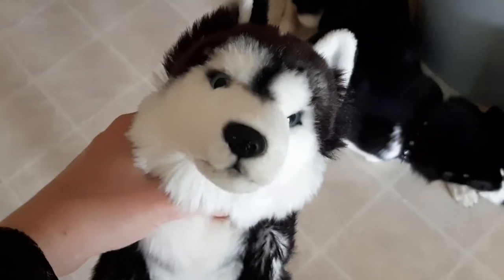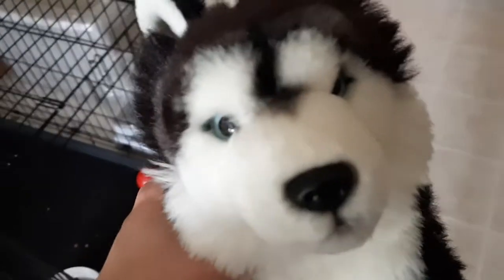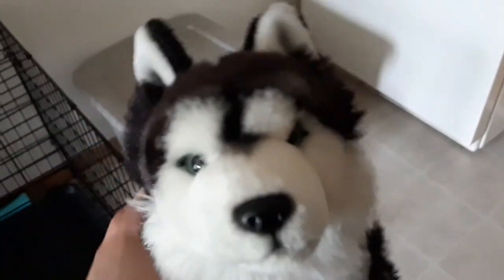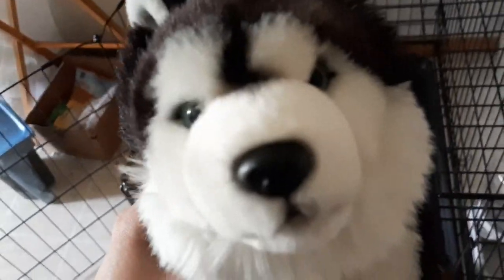As you know guys, it's not real — I actually did just get a dog. This is Kyla. She doesn't like to sit still, but yeah, thank you guys for watching this video. I just decided to do a dog reveal in kind of a fun way. So thank you guys for watching, and I'll see you guys all in my next one — later!